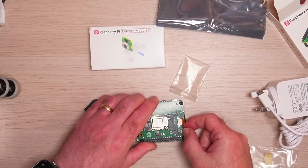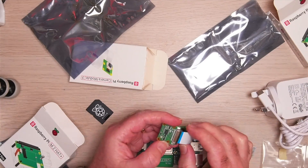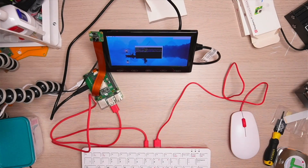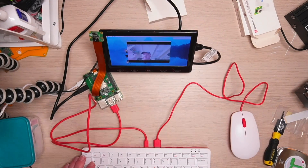I'm just going to attach this riser, which just gives an extra bit of height, and then attach the camera and we're good to go. I've just attached this small monitor that I have on my desk, just to test that the camera's working. You can see me waving there. Great.